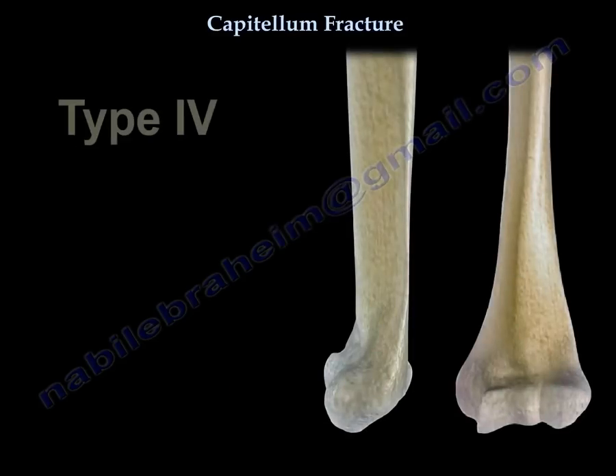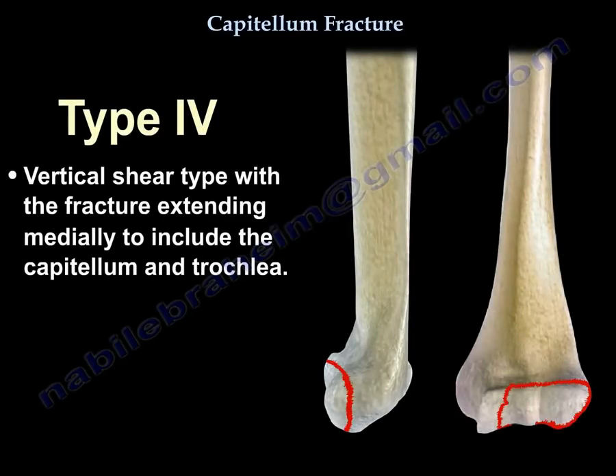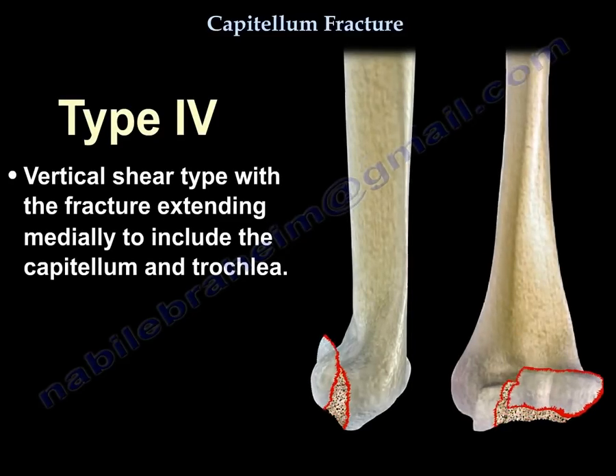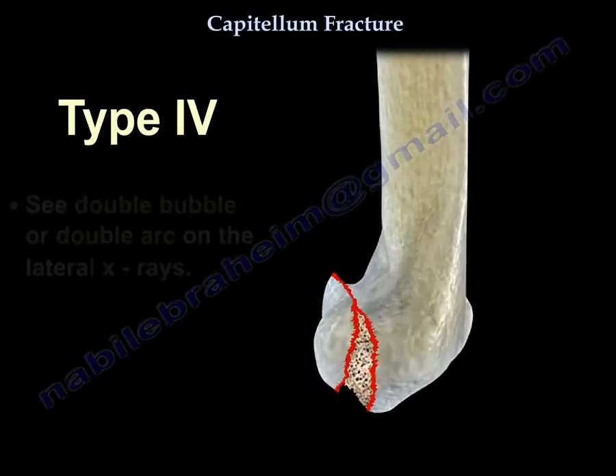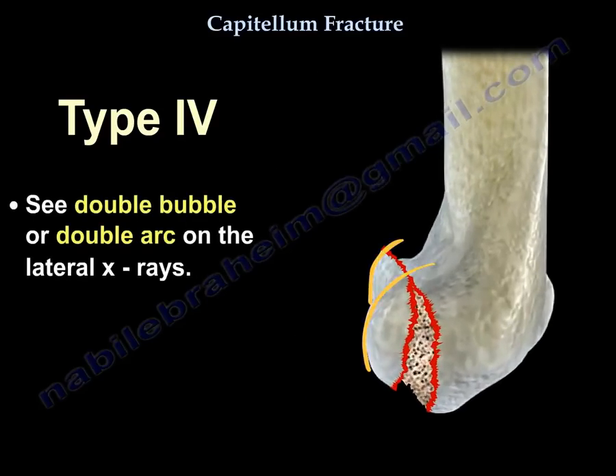The fourth type is the vertical shear type where the fracture extends medially to include the capitellum and the trochlea. You can see the double bubble or the double arc on the lateral X-rays.